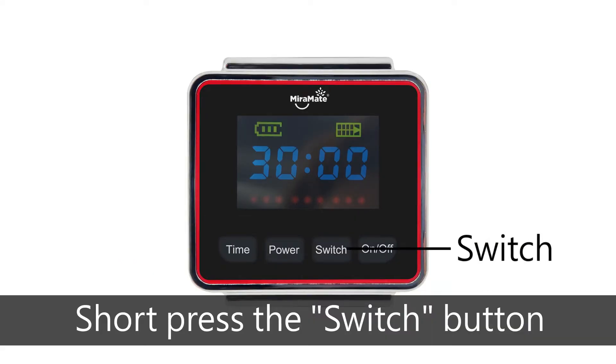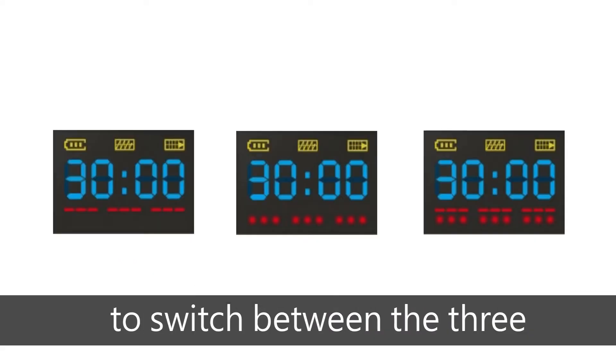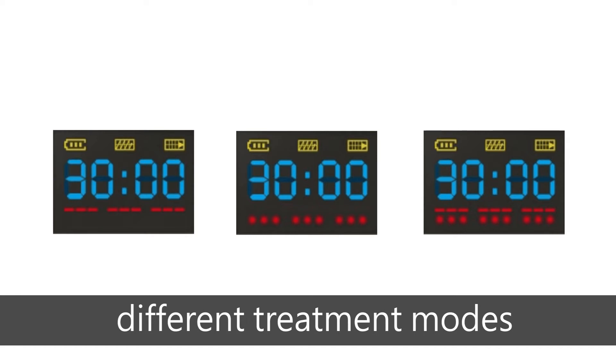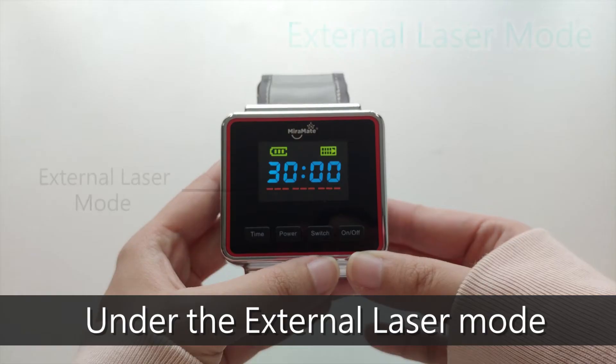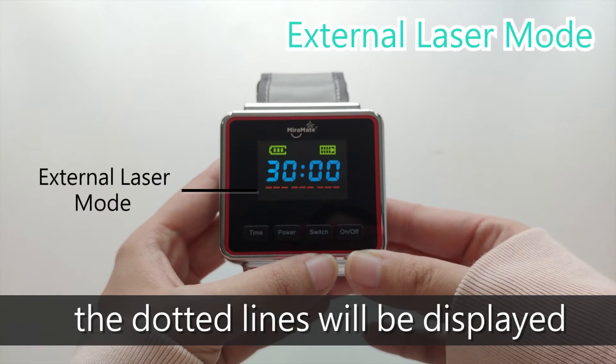Short press the switch button to switch between the three different treatment modes. In the external laser mode, the dotted lines will be displayed.